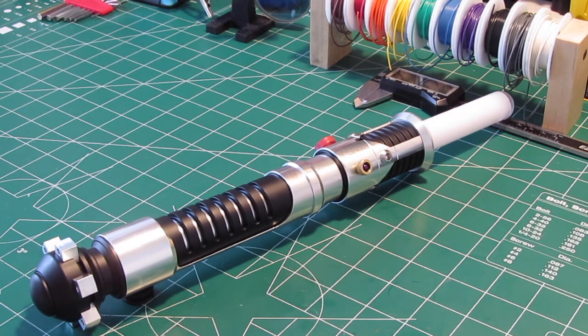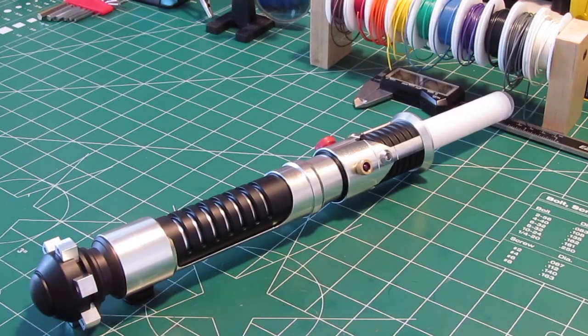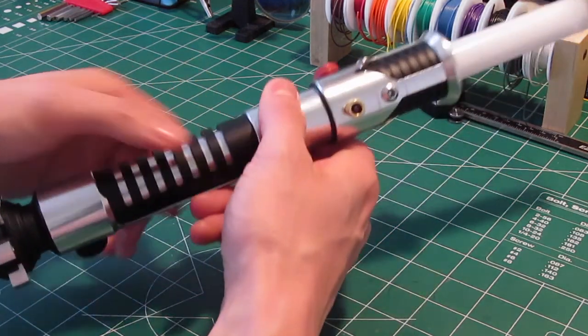You can't go wrong with either — it's all in what your preferences are. For a nice Luke ANH saber, I'd probably want the standard blue, and for an Obi-Wan New Hope saber like the one I'm currently working on, I'll probably go with the royal blue, unless I decide to do something else. Neo-Pixel Blade. Anyway, let's fire this up and see what it looks like.